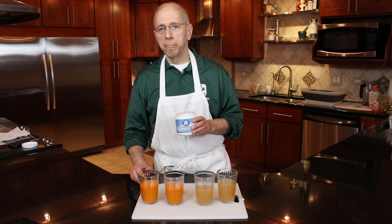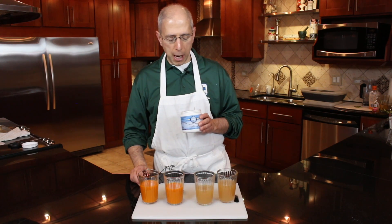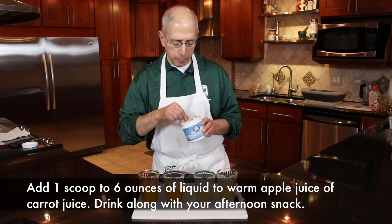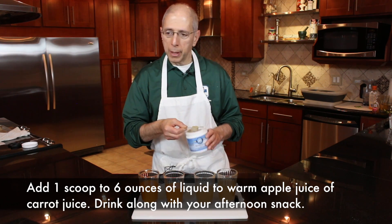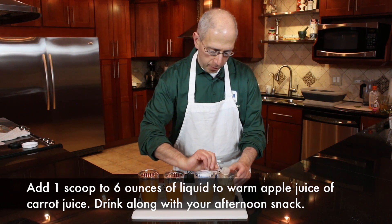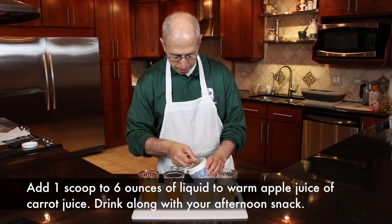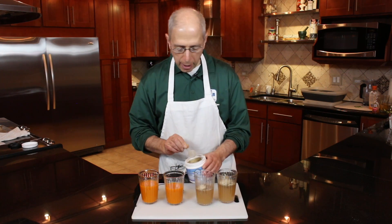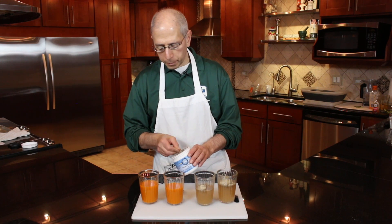We're going to do two different preparations of that today. One is in a warm apple juice preparation — just one scoop of the nourishing greens in the apple juice. The other preparation is in carrot juice.